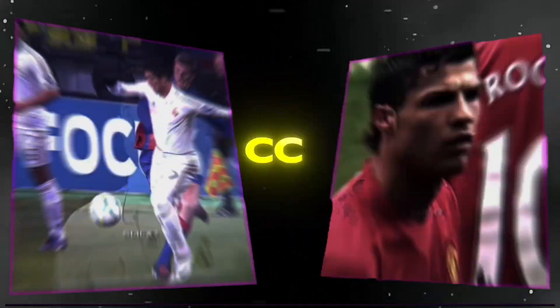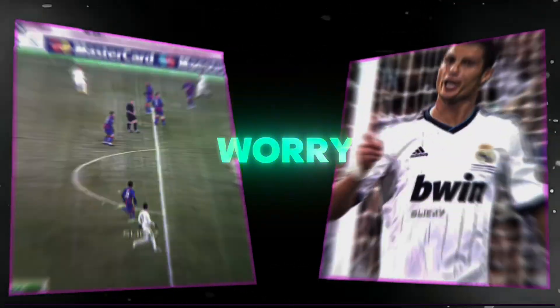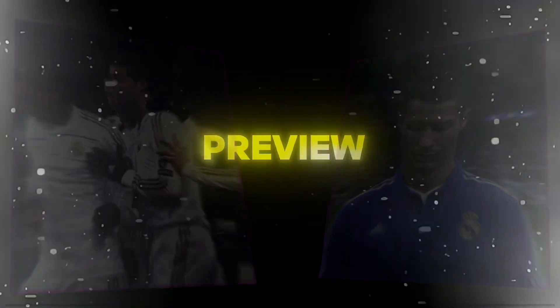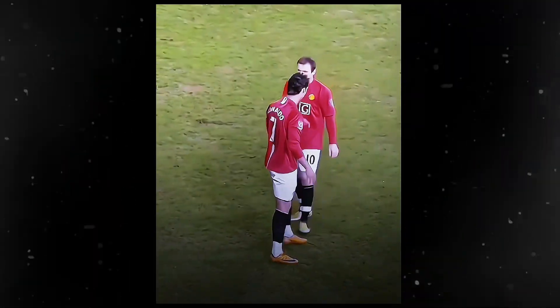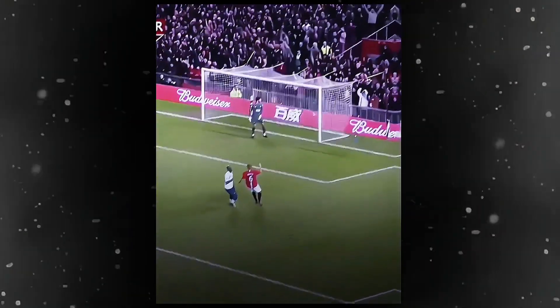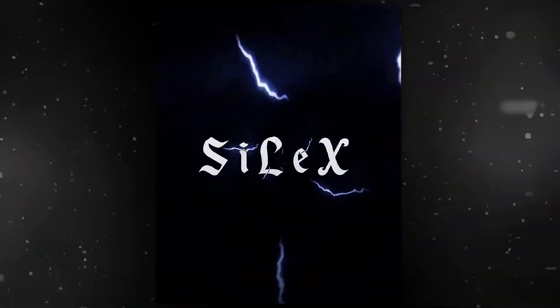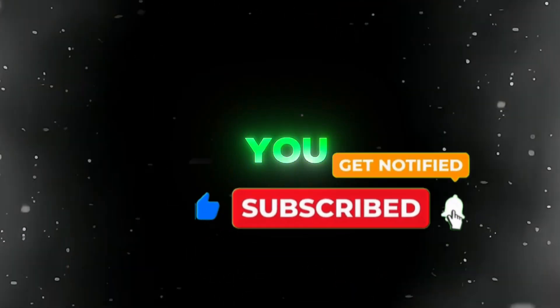I'm sure all of you football editors want to make CC like Eslix for your edits, and it's hard to make his CC on CapCut. But don't worry — today I will teach you how to make this type of color corrections on CapCut. Preview. Before watching the tutorial, don't forget to like this video and subscribe to my channel. Thank you, let's go!